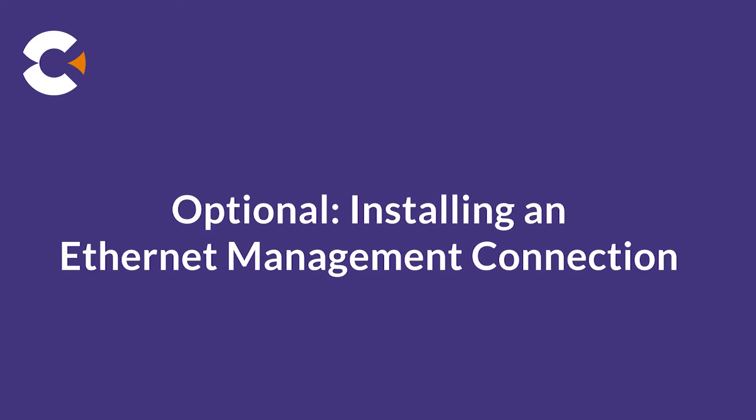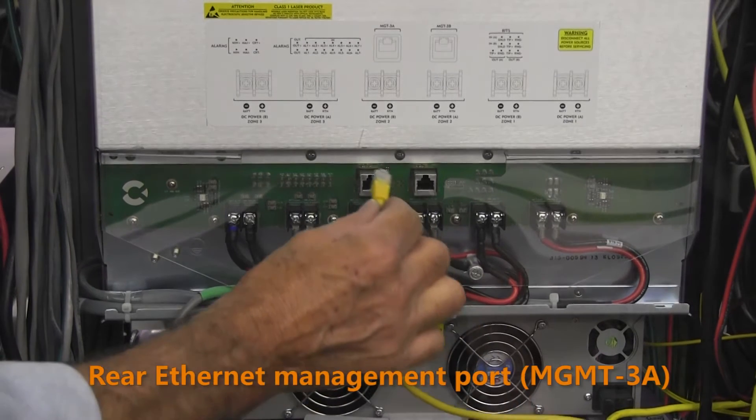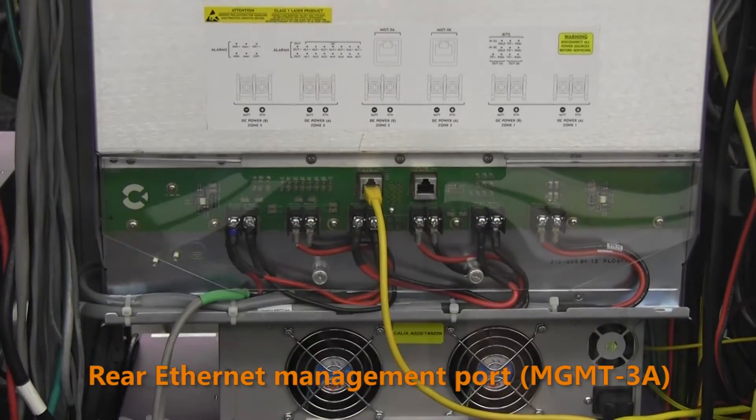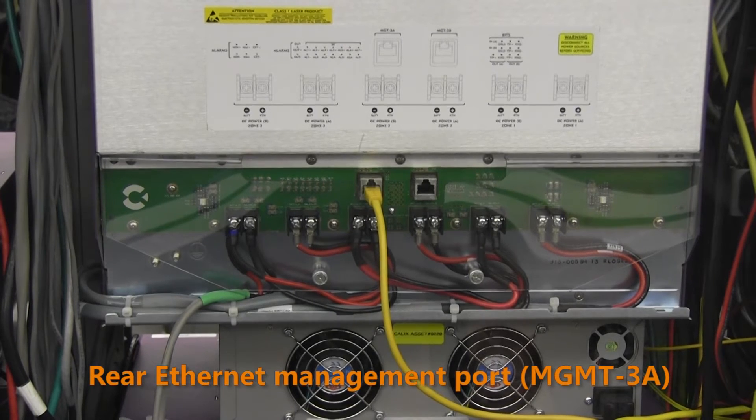To establish a permanent out-of-band management connection to the E720, it is recommended to use one of the rear Ethernet management ports. Connect a CAT5 Ethernet cable to one of the rear management ports and connect the other end of the cable to a switch on your local network.